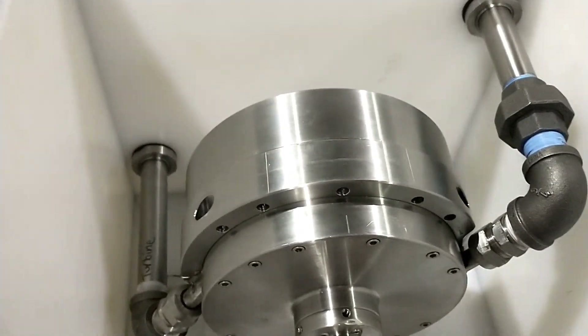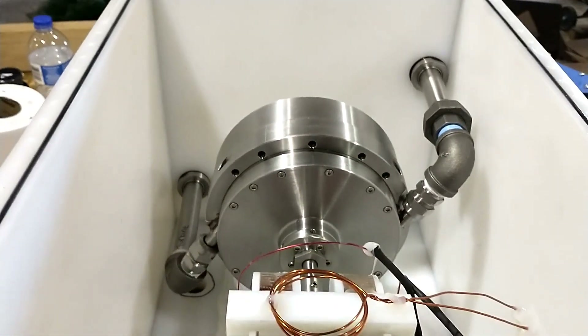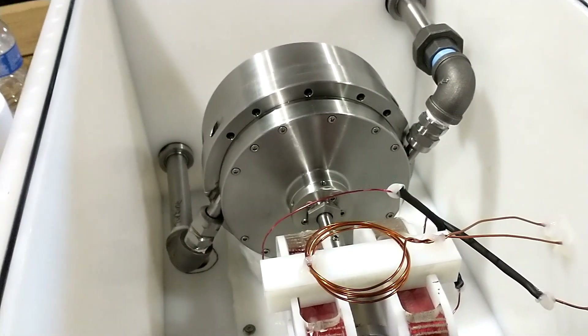Here's the turbine system. It's going to be completely sealed in the vacuum chamber. It'll be able to take pressure and vacuum.